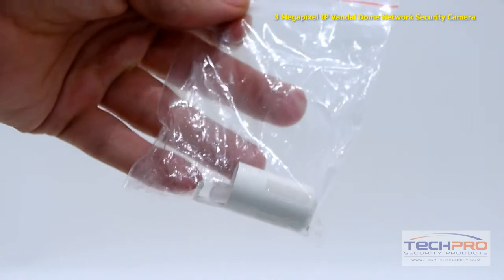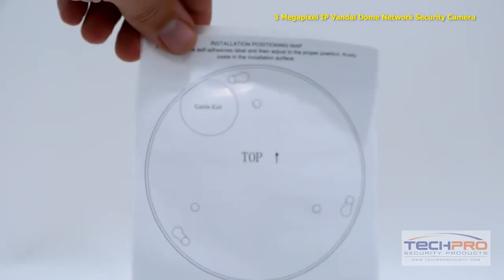Inside the box you'll find a bag of screws, mounting pegs, and a weather seal, an installation disk, and a mounting template.